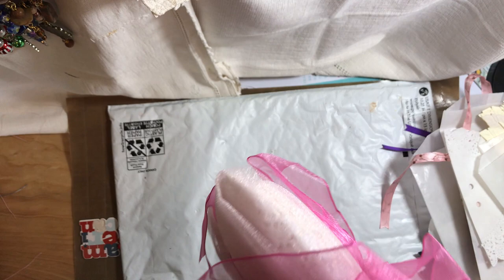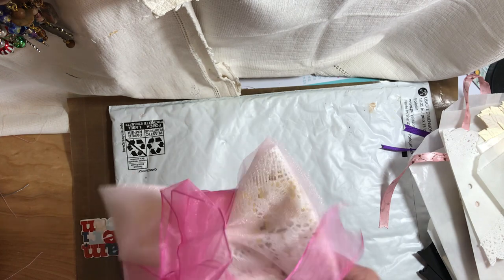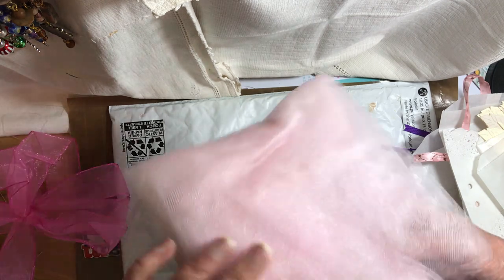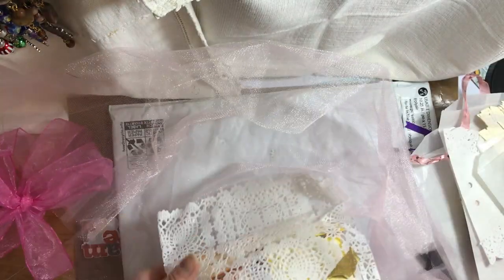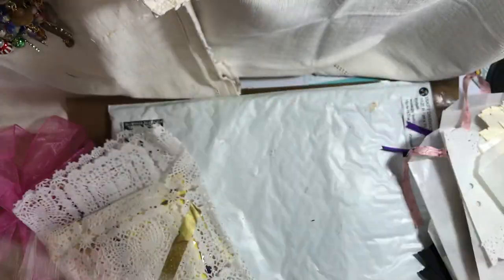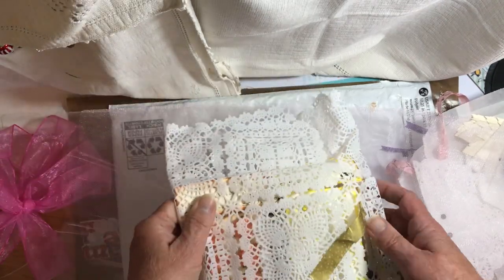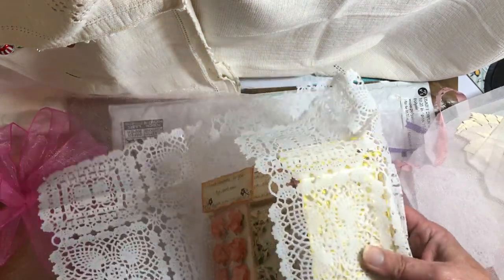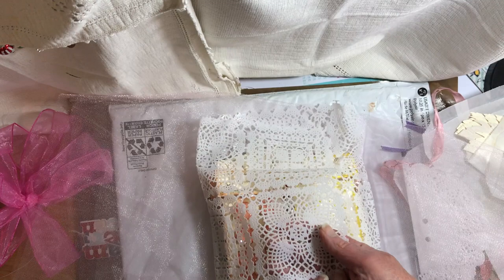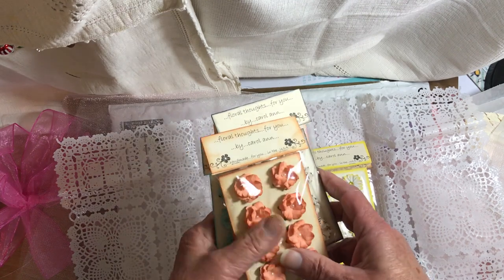And now we have this one — it's wrapped in pink too. She makes me feel guilty now because I don't wrap my things up so nicely. Looks like a vinyl doily. And here are the flowers — oh, they're so pretty!